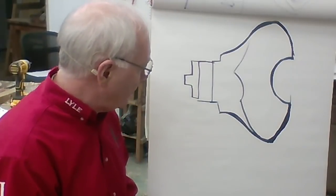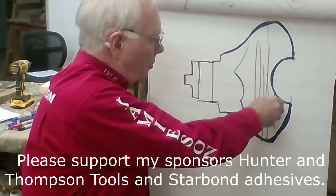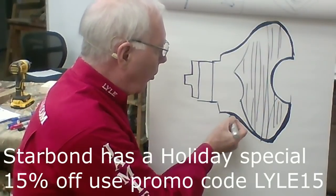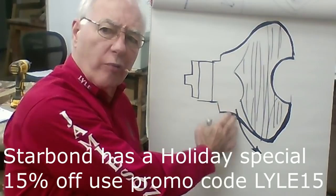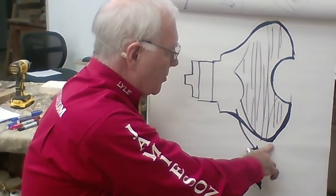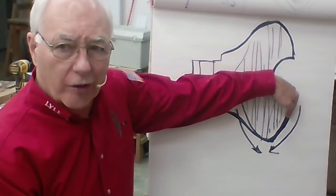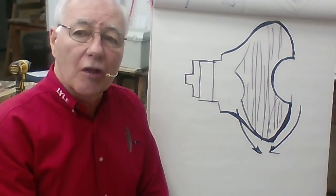Here we want to be real cognizant — aware of the grain orientation. The outside would be just like a regular bowl: the grain orientation is cross grain, bowl oriented, not spindle oriented. So now for supported fibers I have to go just like I would a bowl, from the bottom to the top. I'm going to have to do a pull cut to pull the fibers down so that I've got supported fibers. The outside has to go from the center out as well — to have supported fibers, I have to go downhill to the grain.